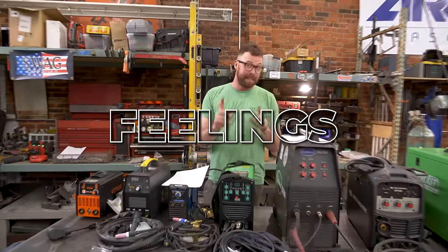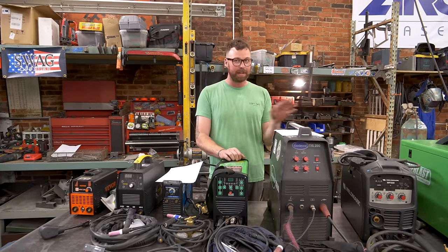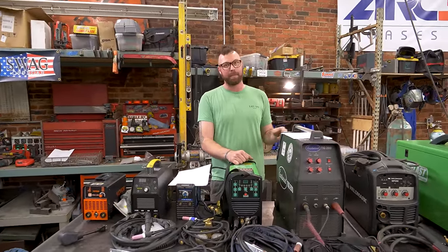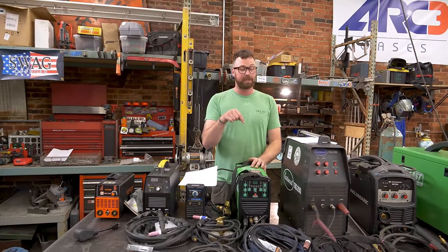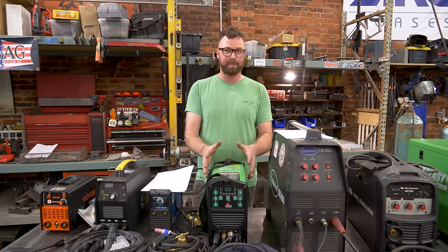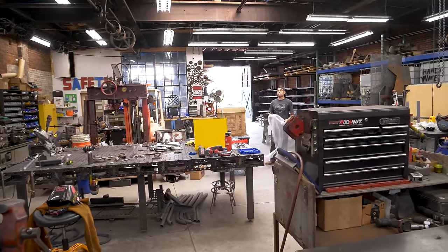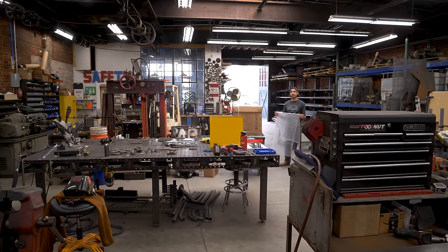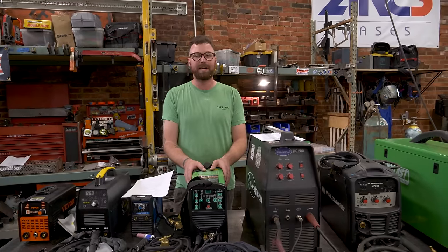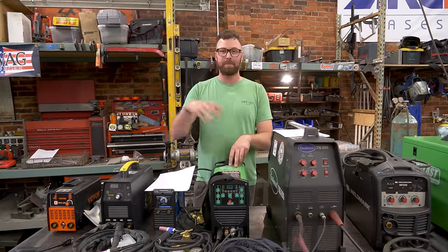Overall feeling: I believe this is the best bang for the buck in a DC TIG welder — truly. This is the one I recommend to anyone who asks me, 'I want to get into TIG welding, where should I start?' So long as you don't need AC aluminum welding capabilities, it is extremely hard to beat $400 for a machine with this many features. And they didn't pay me to say that — I just can't believe you get this much welder in a $400 package. You can learn real transferable skills on this machine and then upgrade if you so choose.